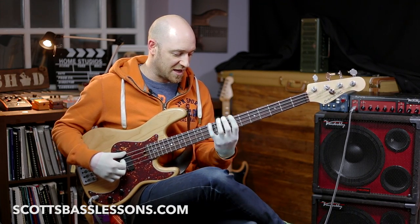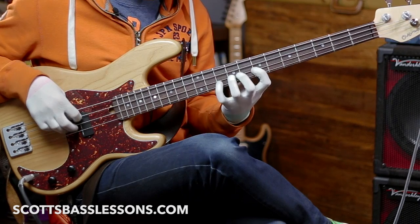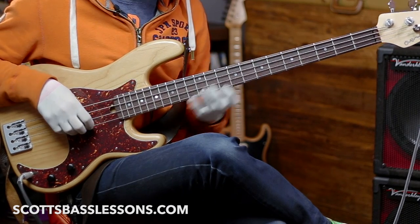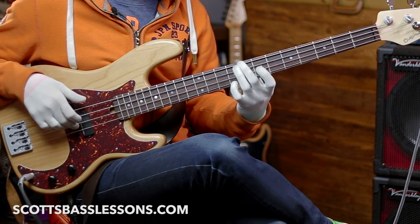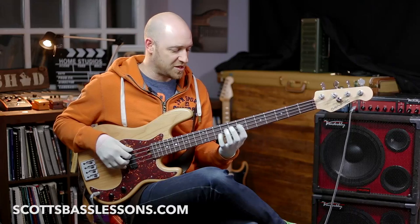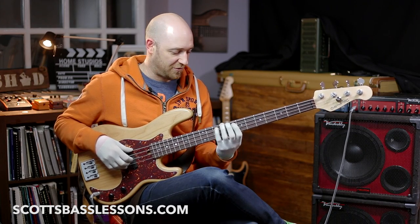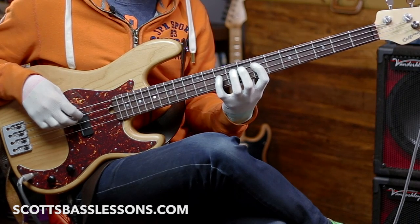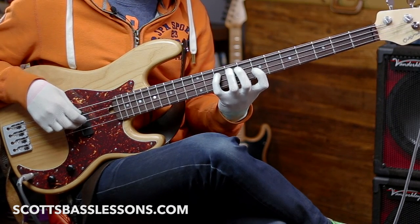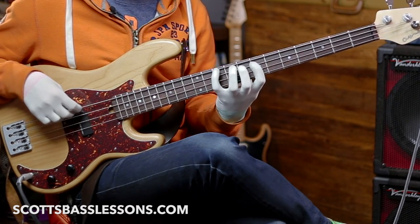Say if we were playing in this area here and we were playing a C major scale — let's just play it here. It's a C major scale and all I've done is assign a finger per fret: finger 2, 4, 1, 2, 4, 1, 3, 4 and then back down.